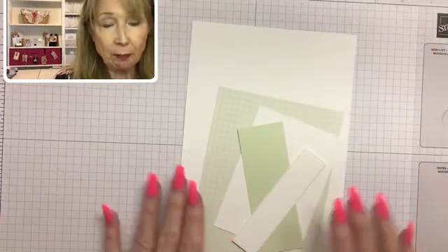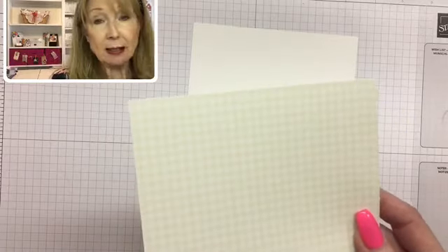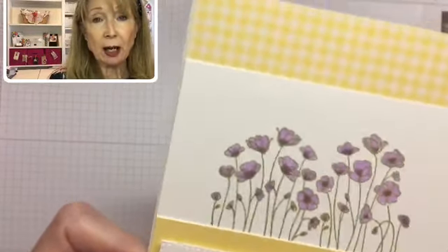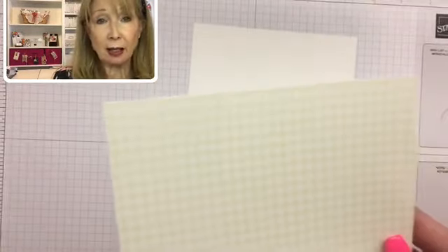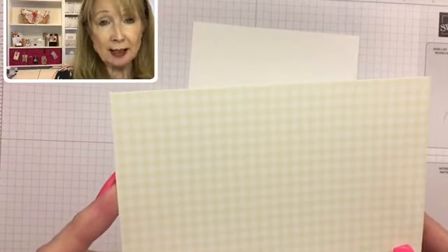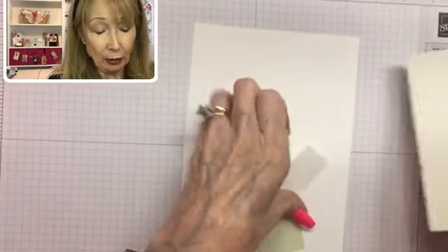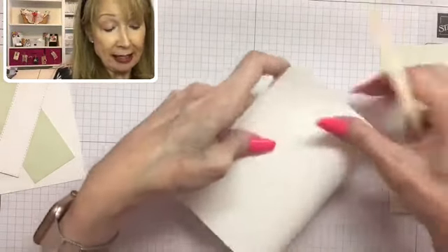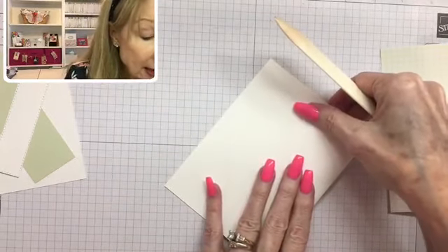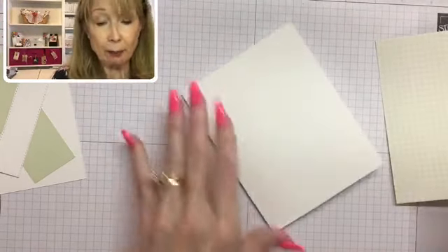Let's get started and make our card. Today we're using the same as my first sample: a piece of the Subtles designer series paper, current in the catalog that ends on June 2nd, which comes in all the Subtles colors. We're going to use the gingham side in soft seafoam, one of my favorites. Our card base is five-and-a-half by eight-and-a-half inches of Whisper White cardstock, scored at four-and-a-quarter inches.